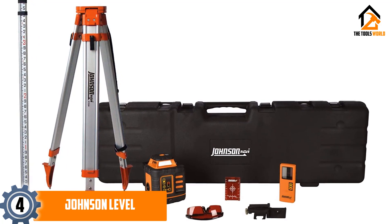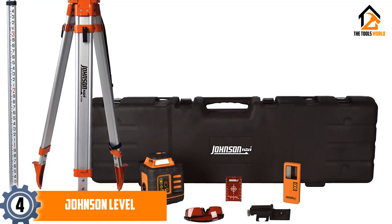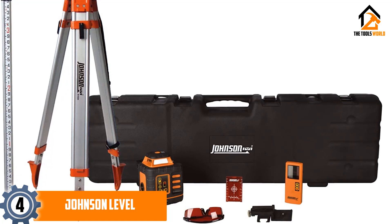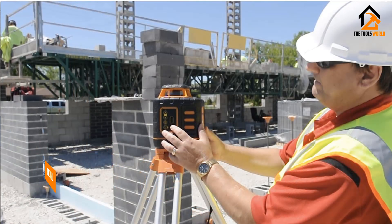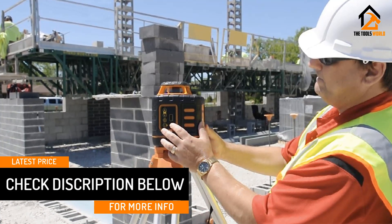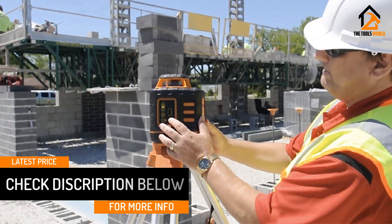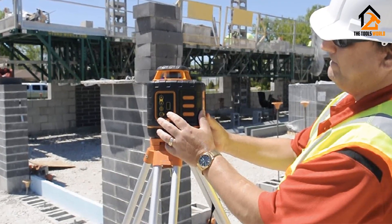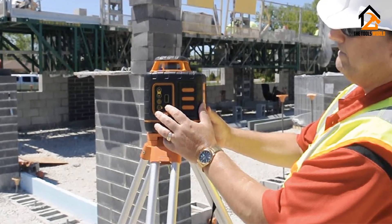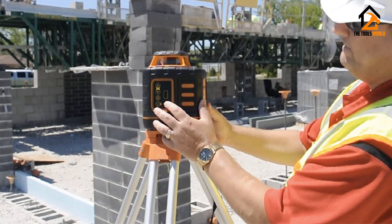It also comes with a specially made tripod and measuring rod that gives you more control over its height, making it easy to measure at very specific levels. The rotary laser level uses rechargeable batteries to reduce downtime, and the separate detector means you can track measurements from a distance. This smaller rotary laser level system is great for medium-sized jobs both indoors and out, giving you a lot of options for horizontal and vertical measuring.